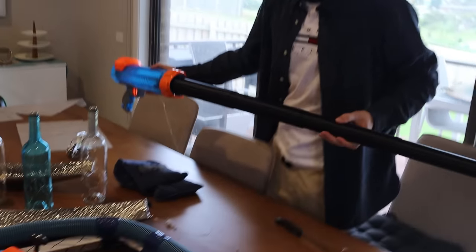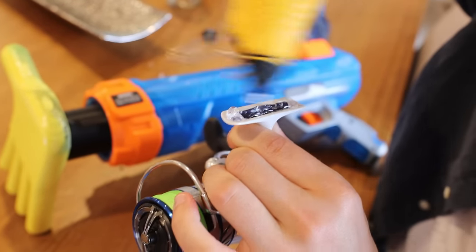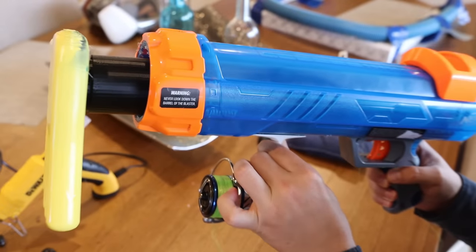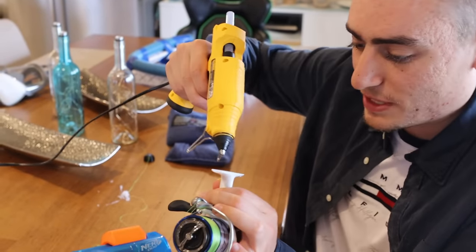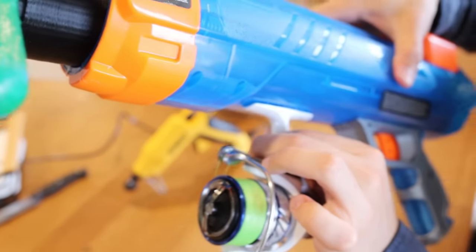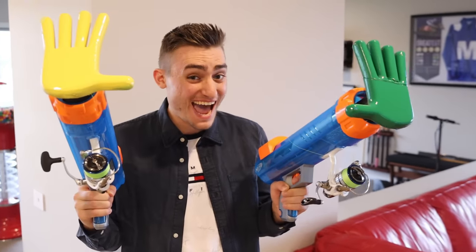We've set up the other hand just over here. Now we need to glue the reel underneath the gun using hot glue, attaching it like this underneath. We're going to do the same thing with the other gun — each gun is going to have its own reel, and that's what's actually going to bring the hand back to us. Both grab packs are now created; they've got ways to shoot out and come back.